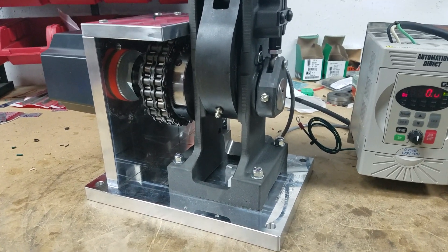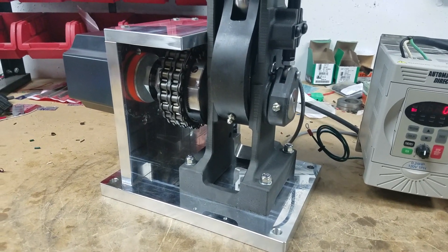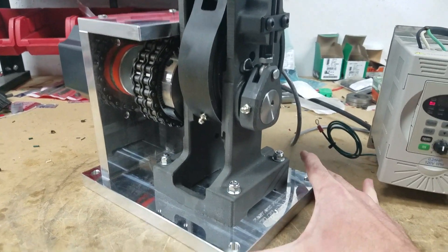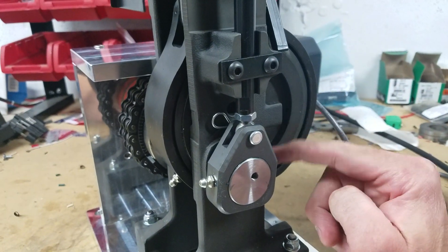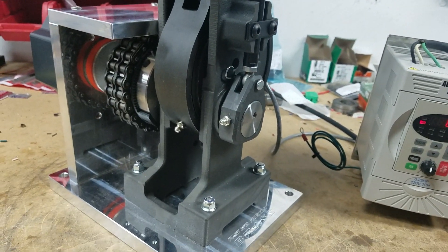Hey guys, sorry for the sloppy workbench but we just finished up with this 1100 auto drive. What we've been able to do is machine out the back of the press and remove the press back strap, and the press will now rotate all the way around.